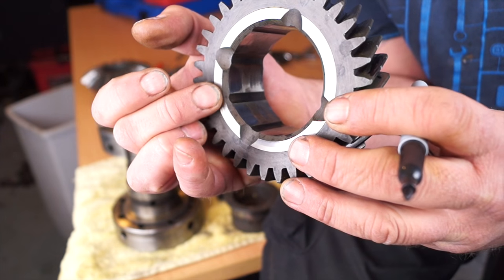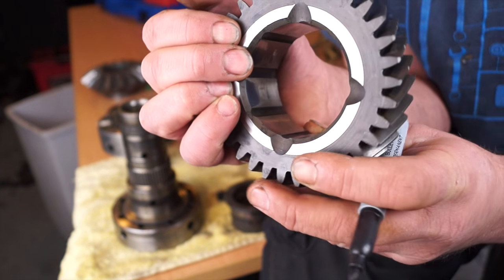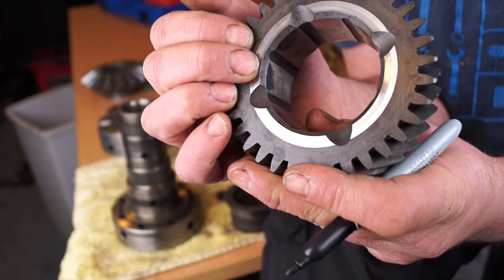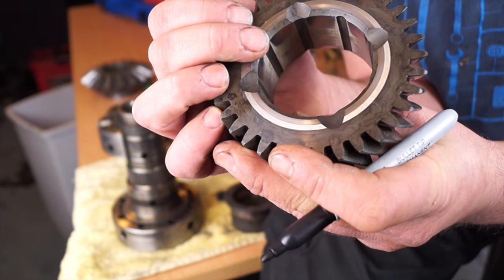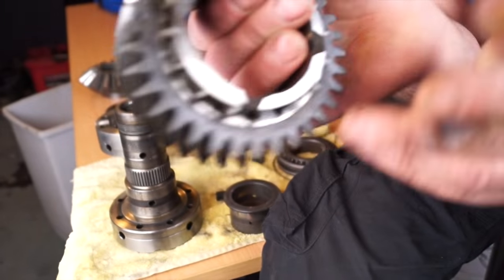Also on the front of the gear is a wear area. Using a Sherlock Holmes type mind, we're deducing what's happened over the life of this transfer box. The shiny part is where the wear area is, which is more towards the front than the rear.